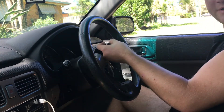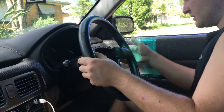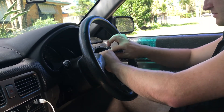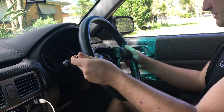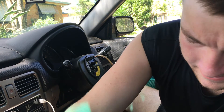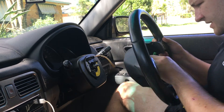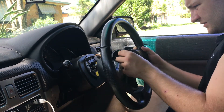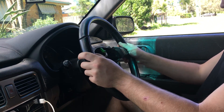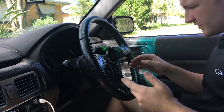Make sure to unplug that green connector from the clock spring or else you'll break the clock spring. So I'm going to grab our new wheel. It just so happens the car's wired for the steering wheel controls, even though they're not going to work with my aftermarket radio. Just going to drop that right on and then do the reverse of everything we just did.